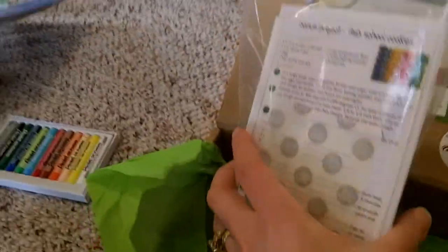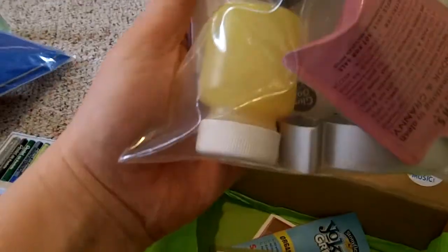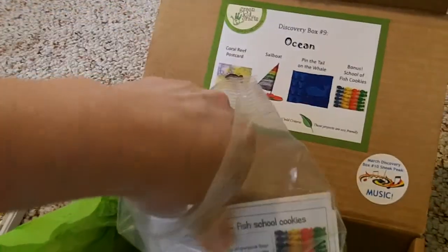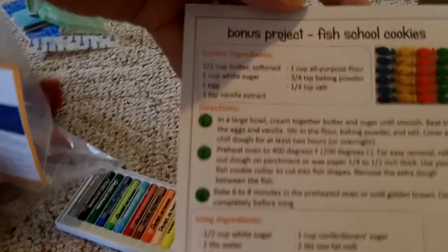Now, everything comes in a little bag and it shows you all the ingredients to make that craft. This has an extra little bonus of cookies, which we will make. And it came with a cookie cutter, which is really cute. And it tells you how to make the cookies.